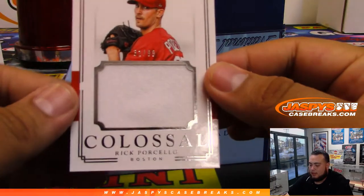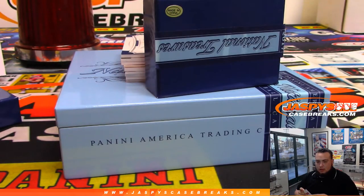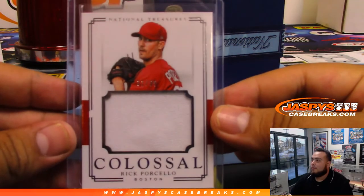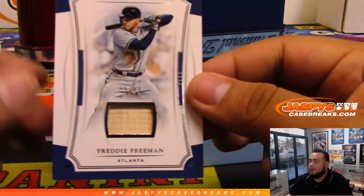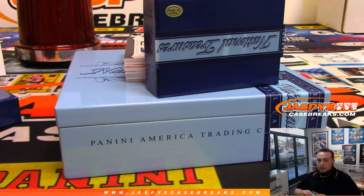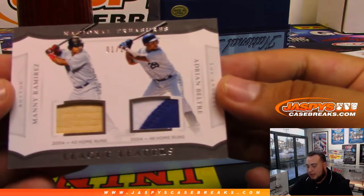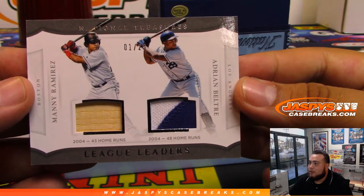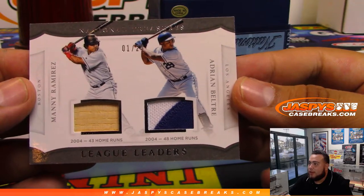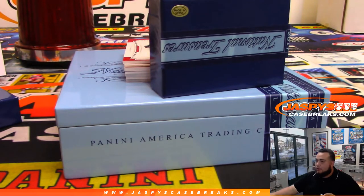All right, first one is Porcello to 99 — that is Boston Red Sox. Ed with that one. We got Freddie Freeman to 99 Atlanta Braves — Dennis with that one. We got Boston Red Sox and Los Angeles Dodgers dual, one of 25 — Adrian Beltre and Manny Ramirez, 43 home runs in '04 and 48 home runs in '04. One of 25 — Red Sox Ed, Dodgers David — that'll be another randomizer at the end of the break.